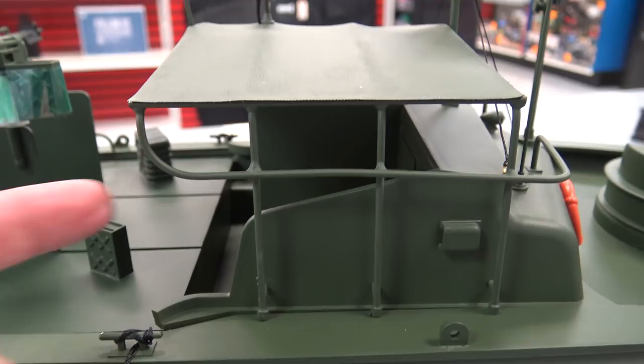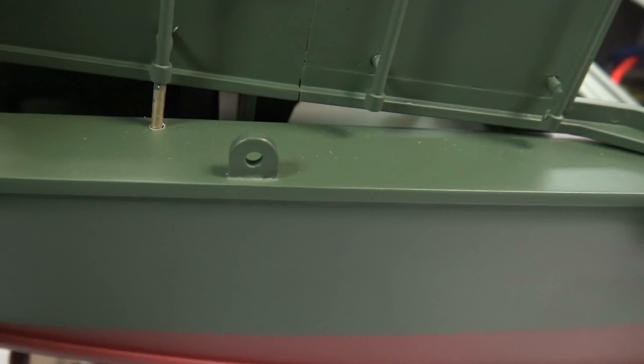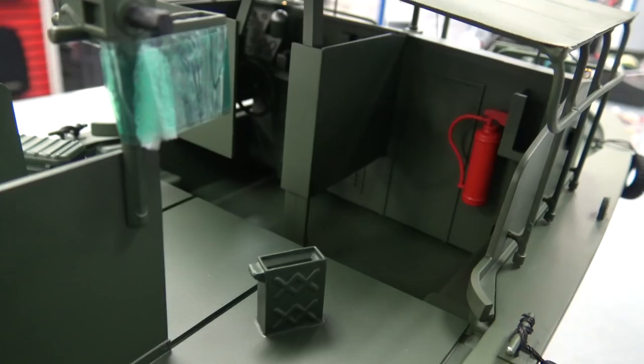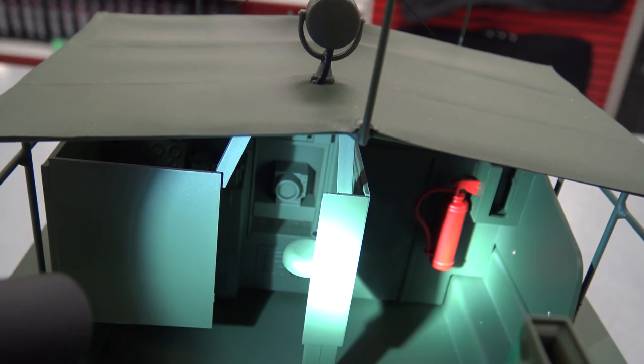Coming around to the side, you can see these railings are actually made out of brass — you can see where the paint's chipped off. On top of the roof you have another LED spotlight. There's quite a bit of detail inside the cabin — it's just hard to see. You've got some levers, the instrument panel, and a steering wheel.